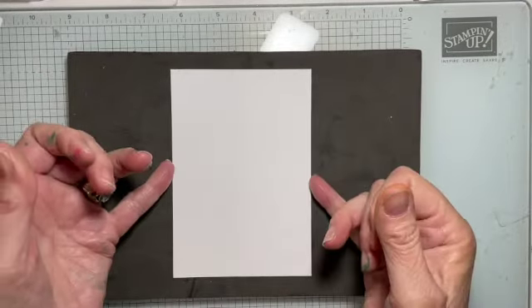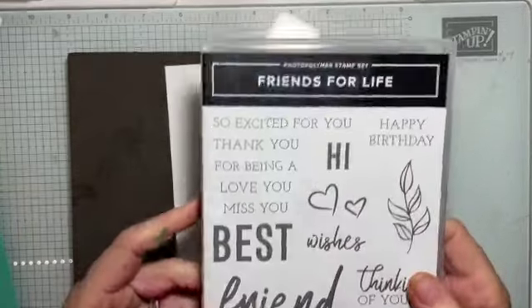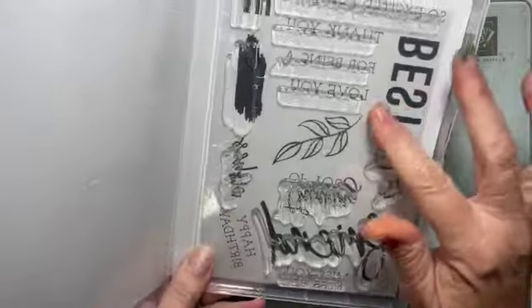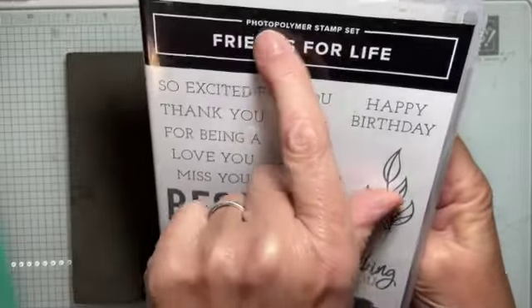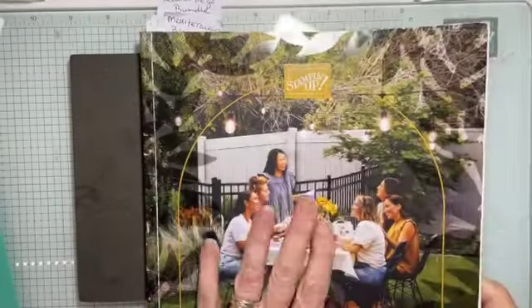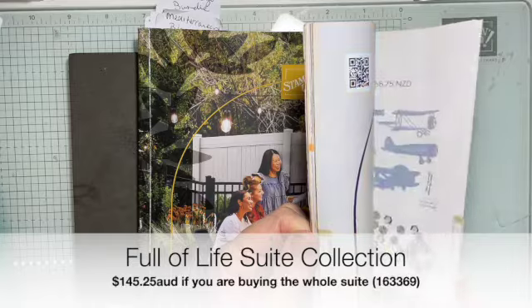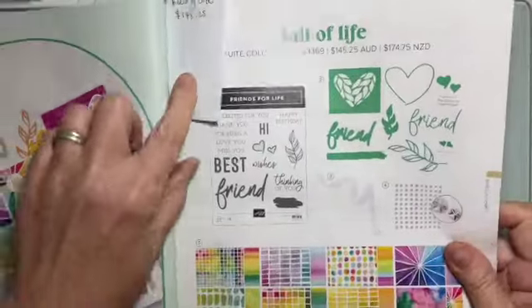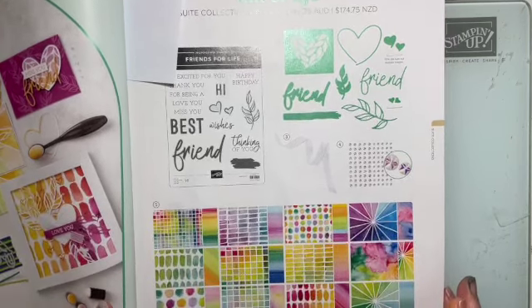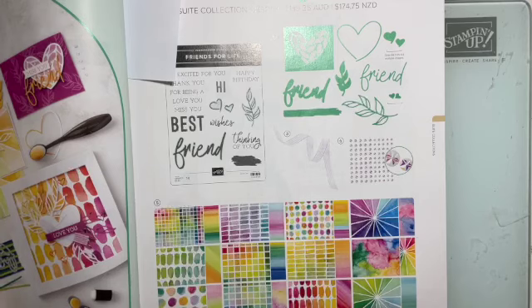In centimetres it's nine and a half by 13.8. I'm using a mat underneath because the Friends for Life set is a photopolymer set, which means it doesn't have any cushioning — it's a clear or acrylic stamp, which Stampin' Up calls photopolymer. This is a fantastic set. I didn't really pay it a lot of attention when the catalogue first came out, but then I got given the matching paper as a gift on the Mexico incentive trip — it was one of my prizes from the wheel — and I've now completely fallen in love with this set.